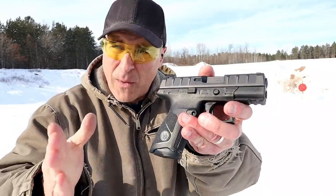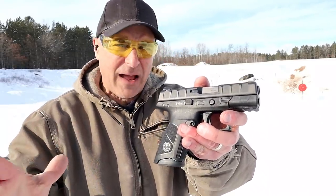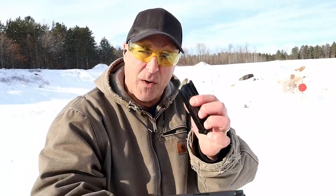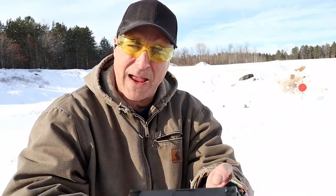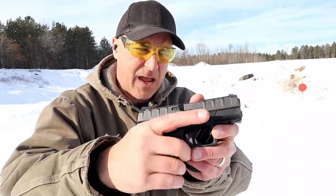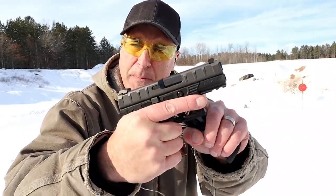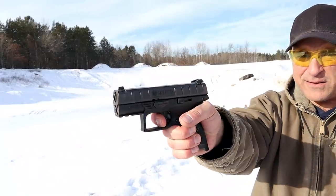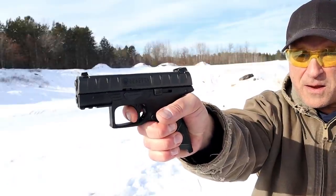This is selling for right around the mid 300s — on average about $360. It does come with two 15-round mags, three grip modules. I like the one that is in the case. It ships with a 3.7-inch barrel, a pic rail, and a trigger that I'm measuring right at six pounds with a pretty short reset.